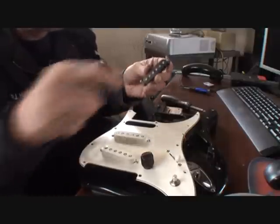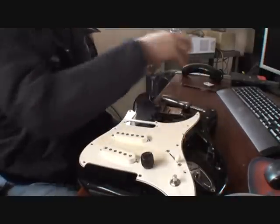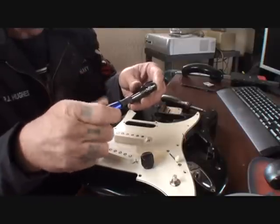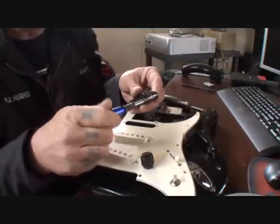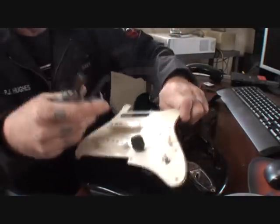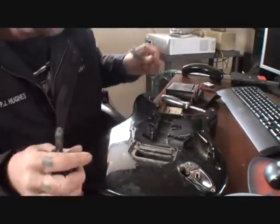I guess I should be at home sitting on my lazy ass, watching TV, twiddling my thumbs, but I'm not going to do that. I'd rather be down here doing something, being productive. Now that our pickup's out of the way, I'm going to put this out of the way because I want to show you something here. We'll get our guitar out of the way as well.